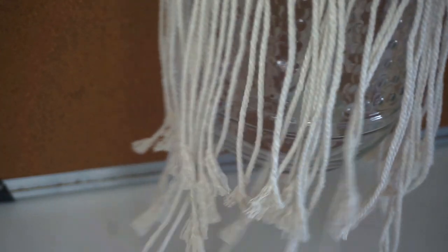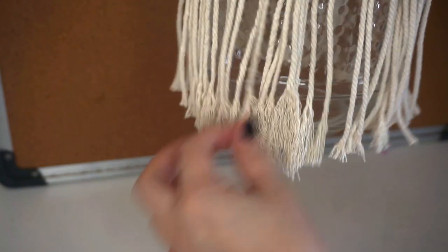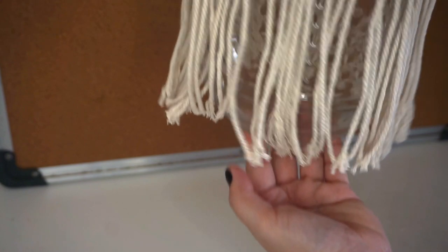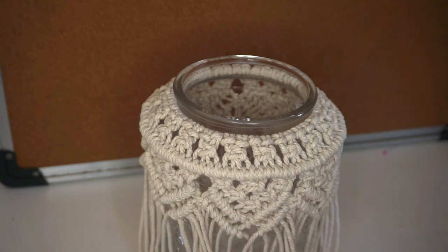What we're going to do next is trim the rest of the cords at the bottom so everything will be evened out. After trimming, I will untangle the rest of the cords like how I did here, then level them up to where the jar has a line. I'll level it there — and that's it for this DIY jar macrame. You can use it as a candle holder or a vase. It's very nice and I really love it because I'm a fan of boho stuff.